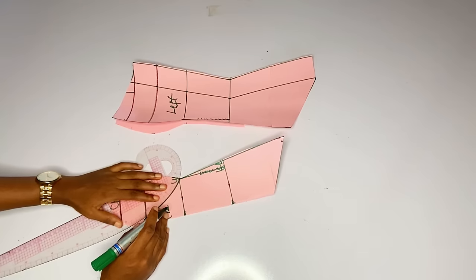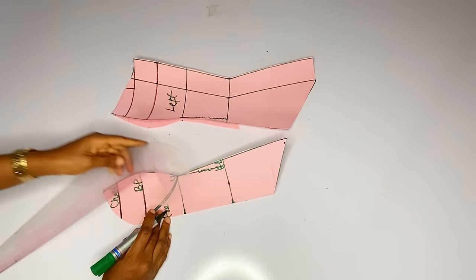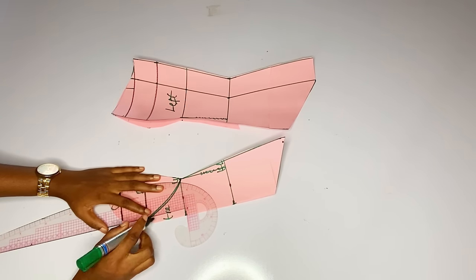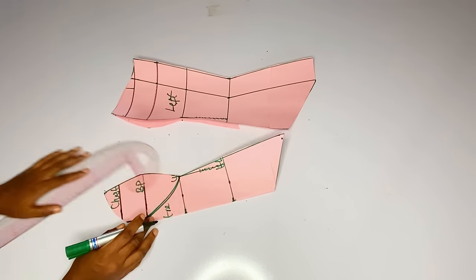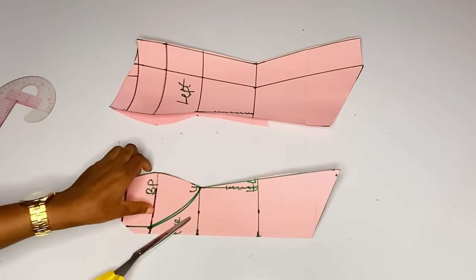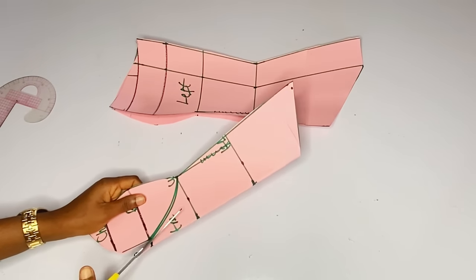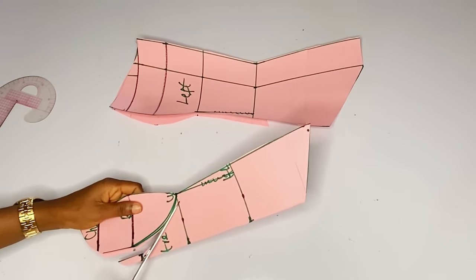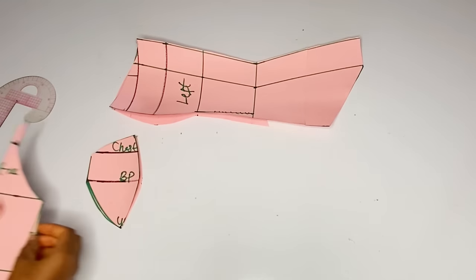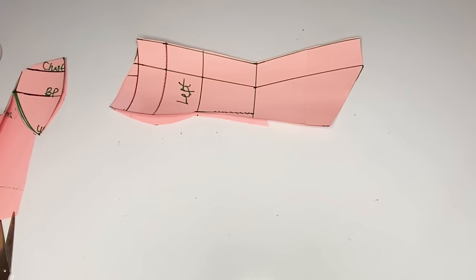I have curved to the underbust and I want to extend that 0.5 to my neckline. I am done extending — you can see that our center cup is out, the shape of our center cup is out. Right now I will cut it out. It is very simple: once you have gotten your normal bustier, determining the corset will be very easy for you. The center piece is out.